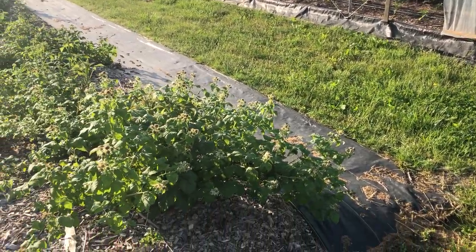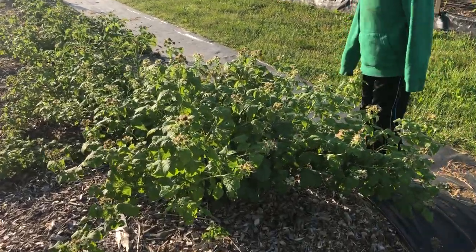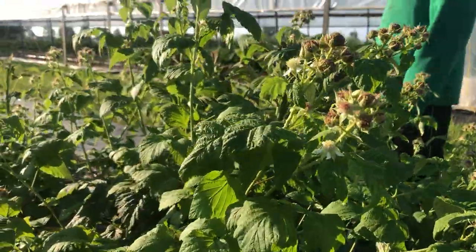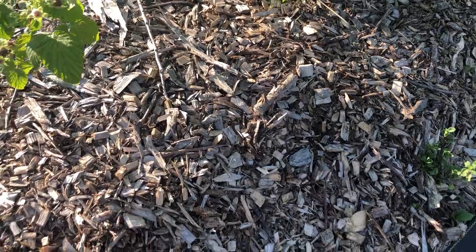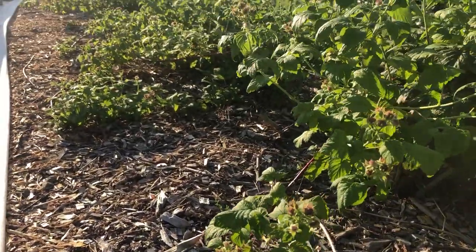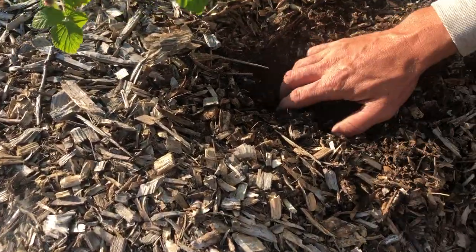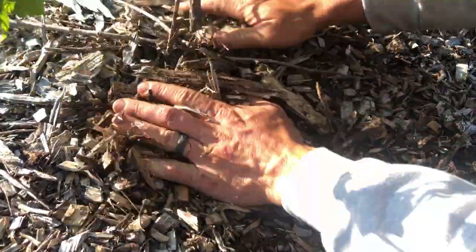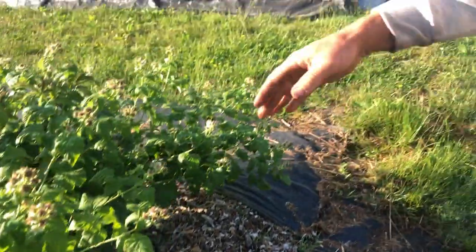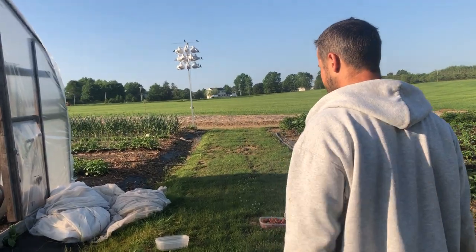Here we have our black raspberry hedge. This is only the second year, so it's still filling in some, but compared to last year it's getting really nice. These hedgerows are just wood chips — we don't add anything else except wood chips. It looks rough, but once you start moving it, that stuff is gold. It's a little dry, but the plants are still finding moisture. The nice thing with wood chips is it holds in the moisture — even if it looks dry, there's still usually moisture there the plants can draw from.